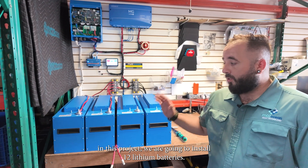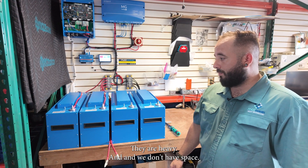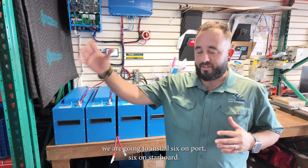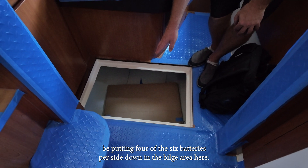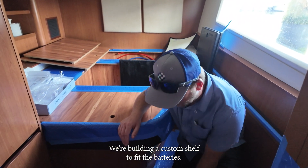In this project, we are going to install 12 lithium batteries. They are big, they are heavy, and we don't have much space. We are going to install six on port, six on starboard, and we have to make a shelf. In this bilge, we're going to be putting four of the six batteries per side down in the bilge area. We're building a custom shelf to fit the batteries.